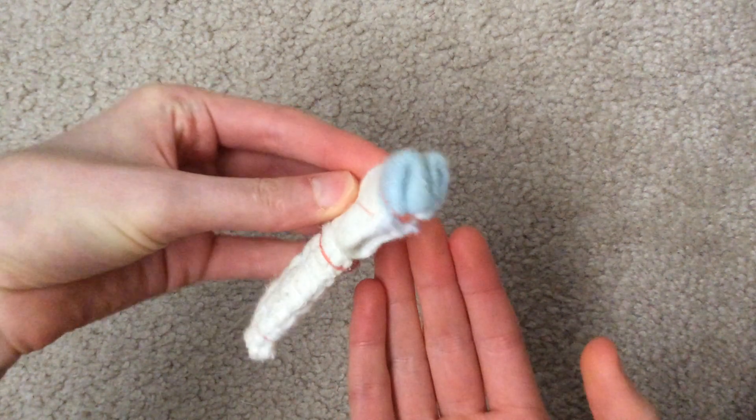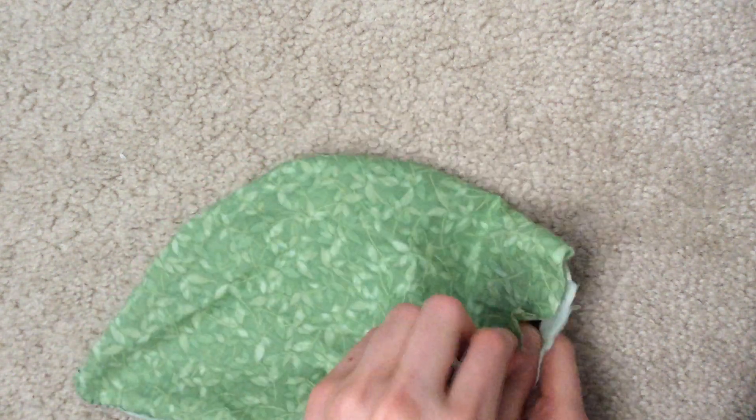You can also convert it back into a caterpillar by tucking in the antennae and removing the legs. You can safely store these back in the leaf which has velcro on the side.